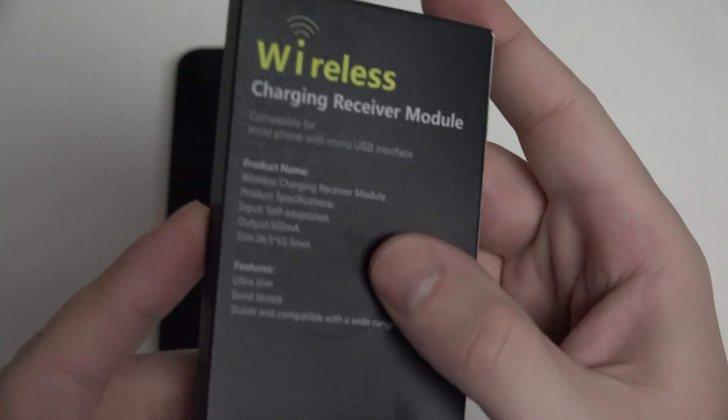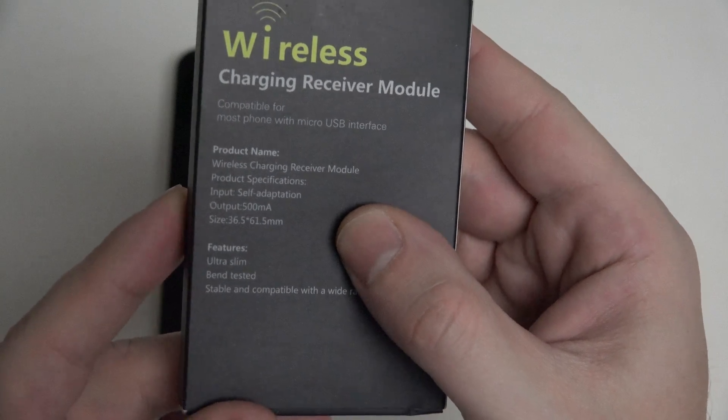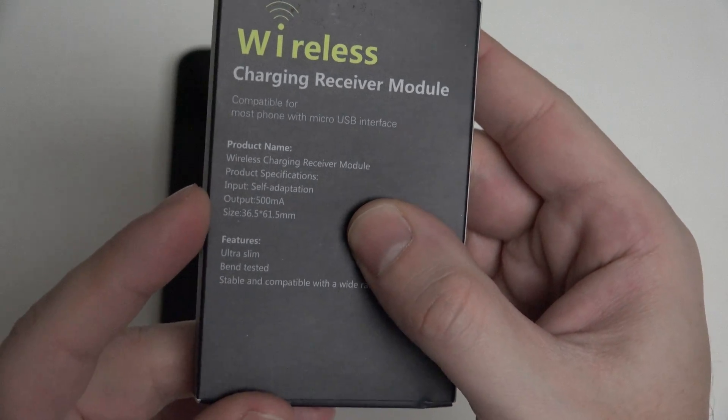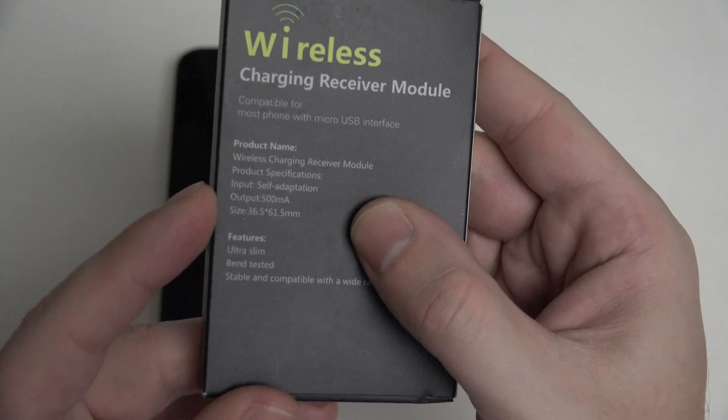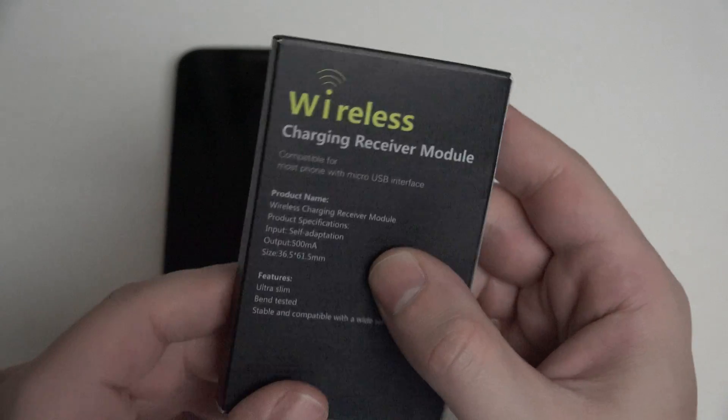I'm going to go ahead and unbox it. Not much to show in the way of marketing here. You can see just the product name as well as the output. There are higher output models — they are more expensive, some are the same price.